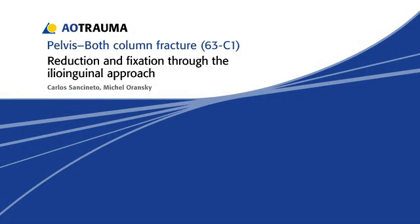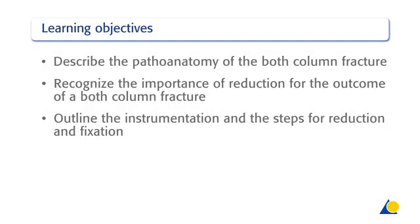This presentation will show the reduction and fixation of a both-column fracture, AO classification 63C1, through the ilioinguinal approach. Following the completion of this exercise, you should be able to describe the pathoanatomy of the both-column fracture, recognize the importance of reduction for the outcome of a both-column fracture, and outline the instrumentation and the steps for reduction and fixation.